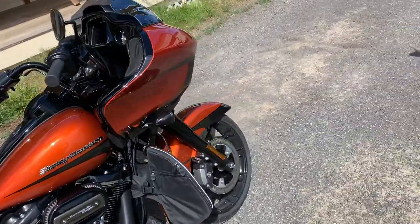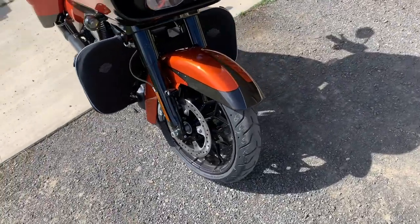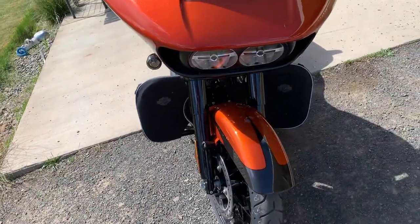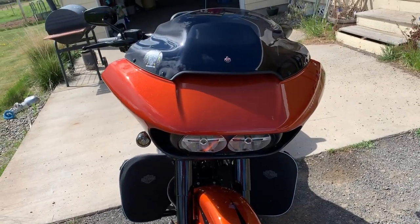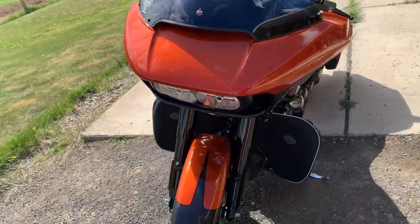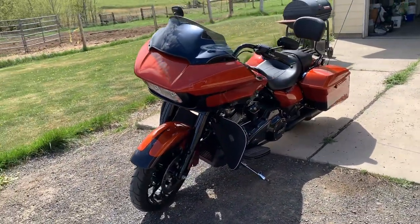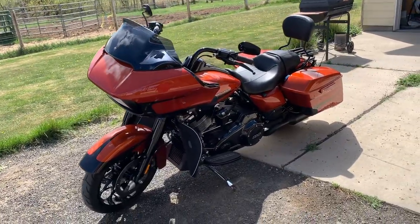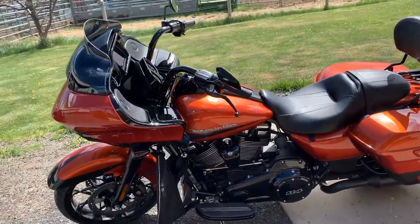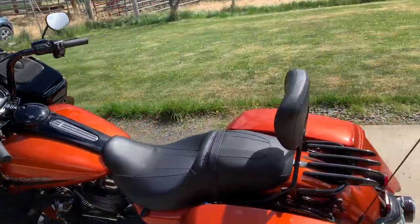He also just recently ordered a Clockwork Sport Flare windshield and installed it last weekend. We haven't even gotten a chance to get out for a spin on it to see how he likes it, but I'm sure he'll enjoy it. He says it was no mistake trading in his other two bikes for this one because he really loves it.